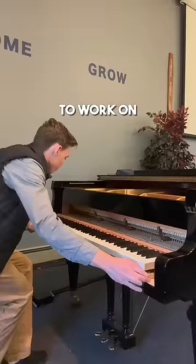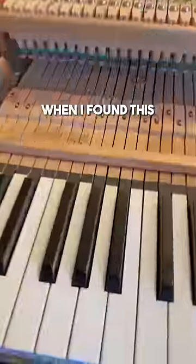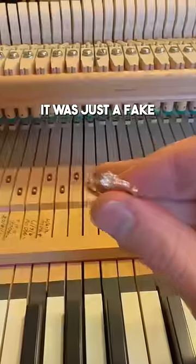Honestly, it's fun for me to work on such amazing pianos like this. I still can't believe it's my job. I got nervous when I found this inside the piano. I took it to the owner, and she found out it was just a fake.